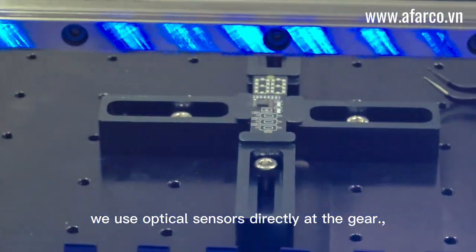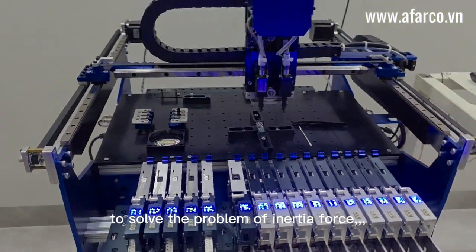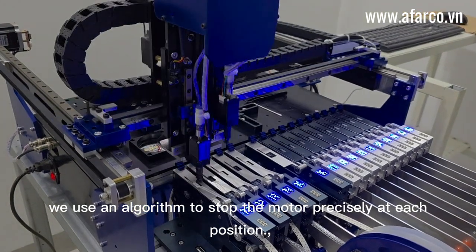We use optical sensors directly at the gear. In addition, to solve the problem of inertia force, we use an algorithm to stop the motor precisely at each position.